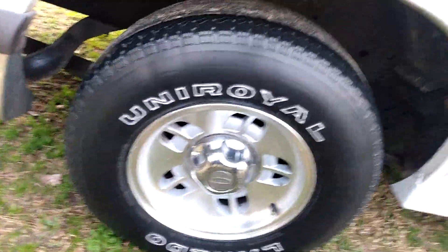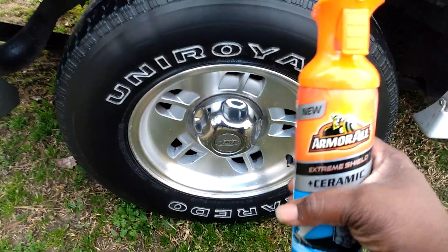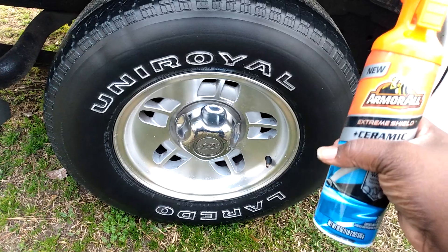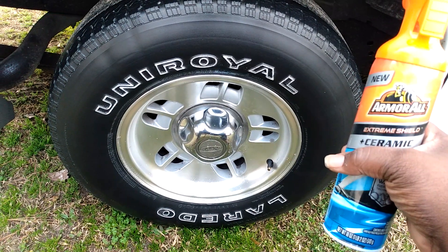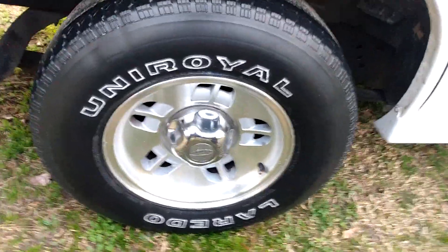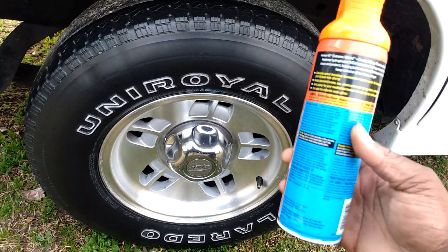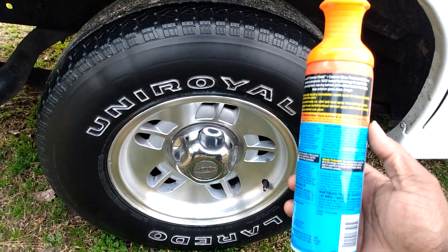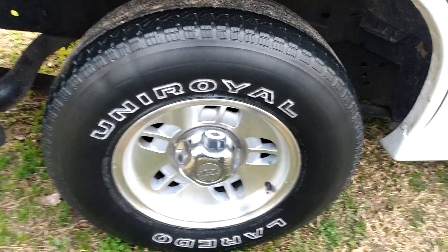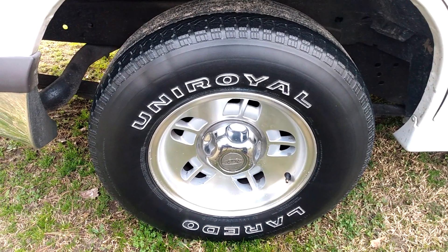It ain't nothing that gives a high shine, so if you like high shine this Armor All ceramic tire shine ain't gonna give it to you. It's more of a medium shine. Hope you guys enjoy it — pick this up at Walmart for about $5.97. It does look good but it's more of a medium shine on your tires.